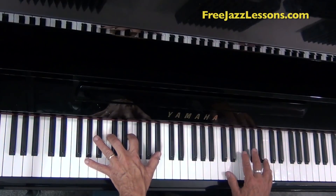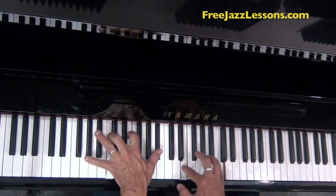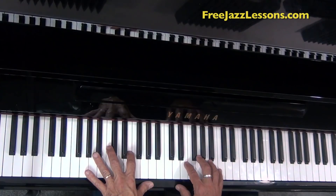And then of course sliding and resolving into the third. So the whole thing sounds like this. Classic Ray Charles.